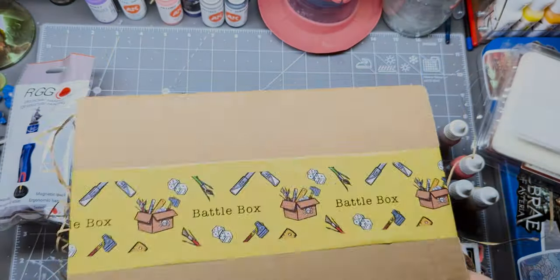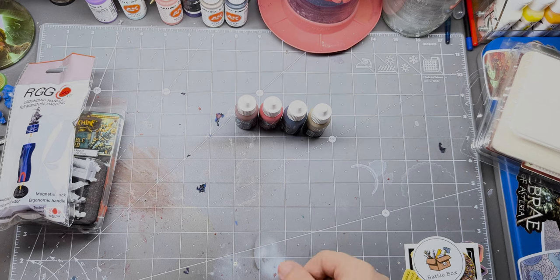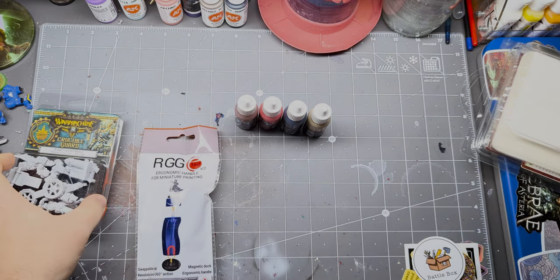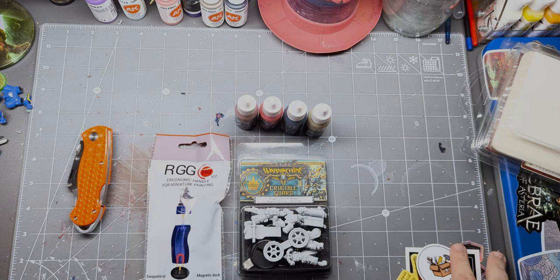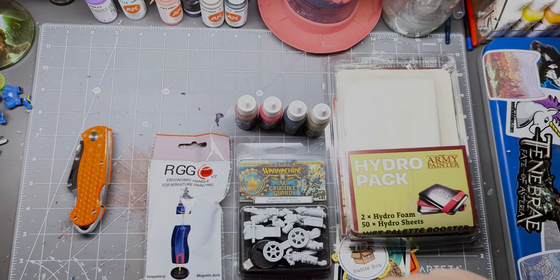Just to recap on this one — we have got four of the new Duncan Rhodes Wave 1 paints, a Red Grass Games painting handle, some nice miniatures from War Machine — very much looking forward to those — a little pile of stickers, can't go wrong with stickers, and an entire pack of papers and sponge for an Army Painter wet palette. Overall, pretty nice little pack.